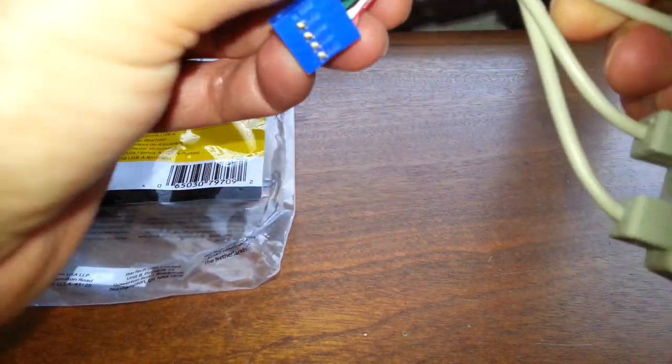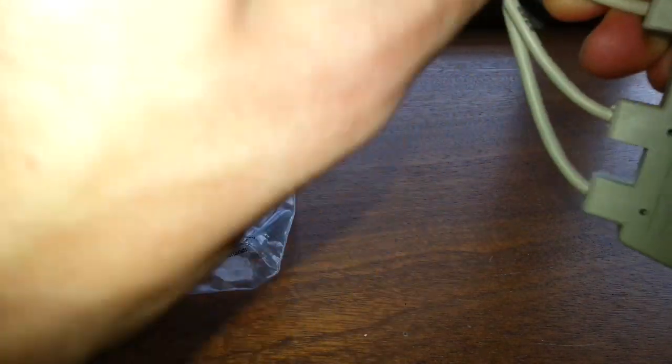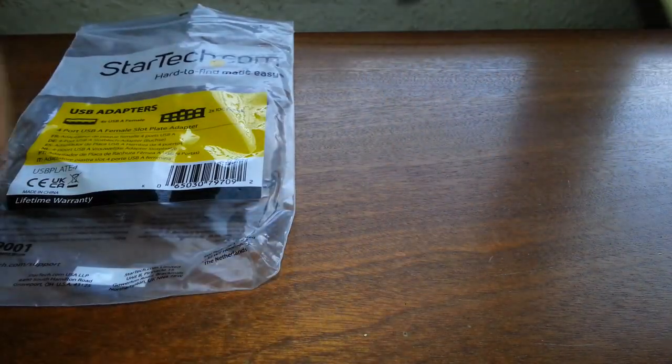That's got a cable tie on there — why are these things always... here we go, yes, here we go.